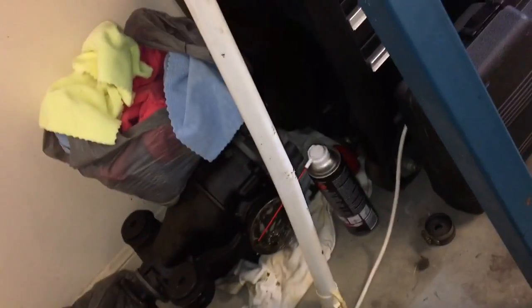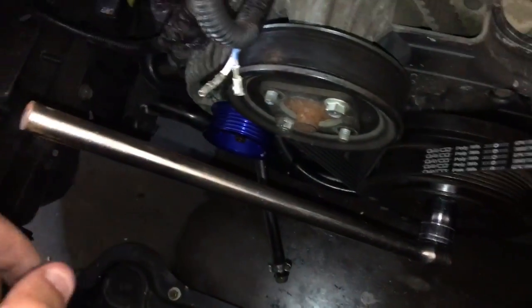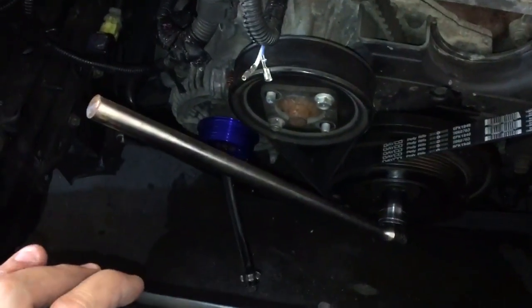I bent this thing — it's only thin wall steel. Nice bending that down there; it was going to bust open. So I grabbed some 50x50 RHS — or SHS — about 1200mm, put it on top here with all of my body weight, which is all of about 78 kilos, and leant on it.